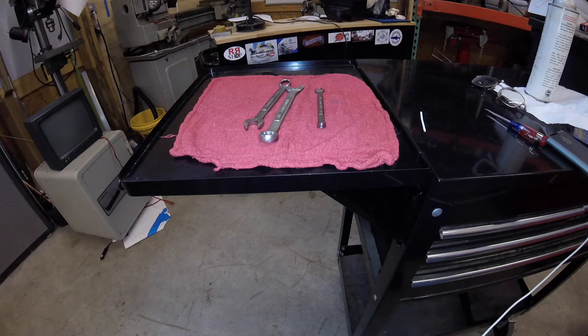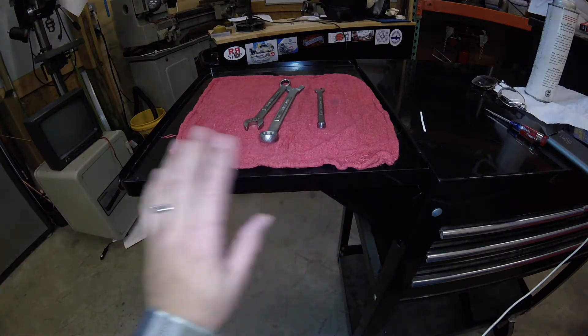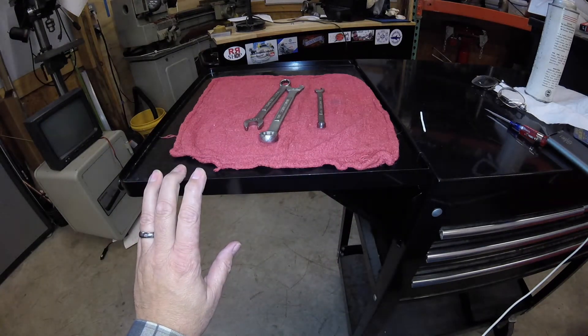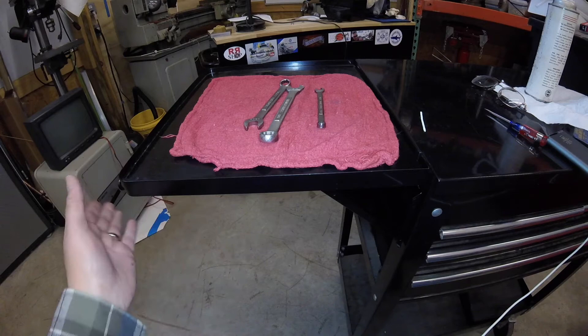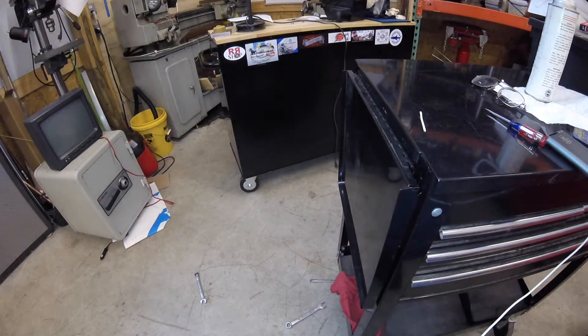Hello, this is just a quick tip. I'm sure anybody who's ever put a side shelf on their tool cart has had this happen to them. You're sitting there working, and then you bump this, and everything falls on the floor. And it doesn't take a big bump — it just takes a little bit.